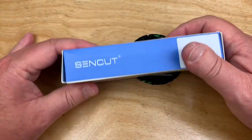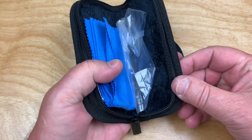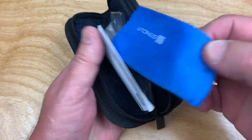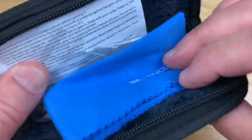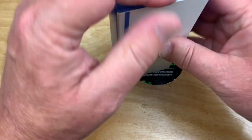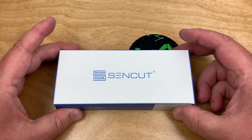I heard somebody comment on this too — you do get a zipper pouch with them now. I mean, that's insulting, isn't it? There's some stuff you don't get a zipper pouch with that costs 200 bucks, and a $45 shooter comes with a pretty nice microfiber cloth and a decent zipper pouch. That just makes you scratch your head. Their packaging is pretty simple — SenCut — but it's nice. It's all it really needs to be: straightforward but not generic.